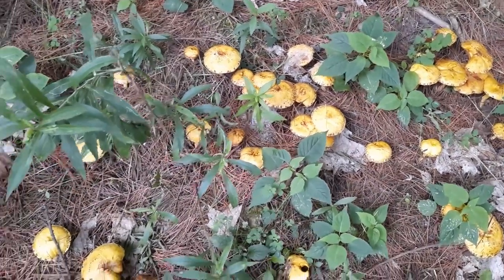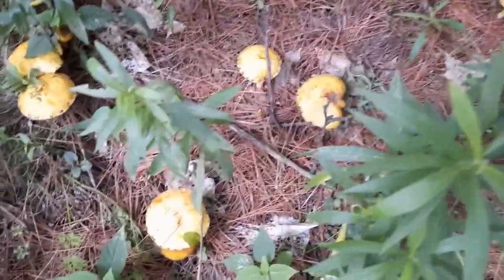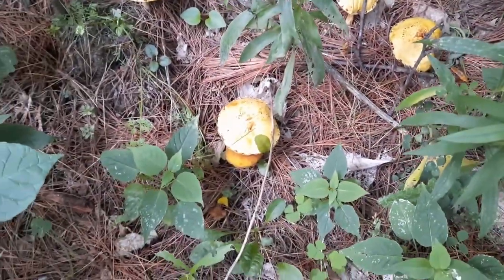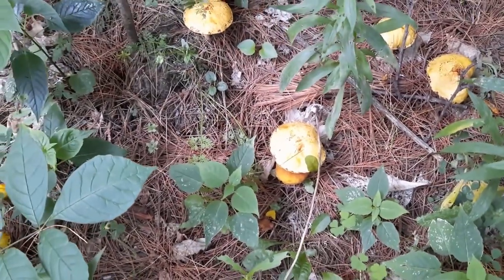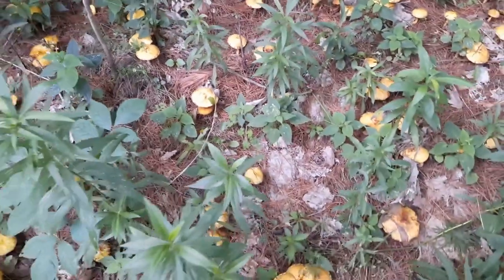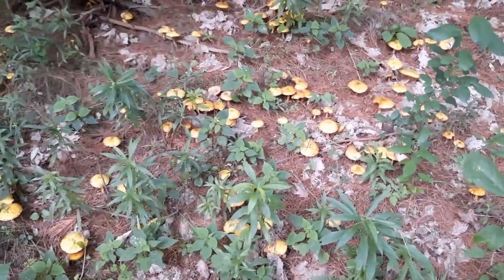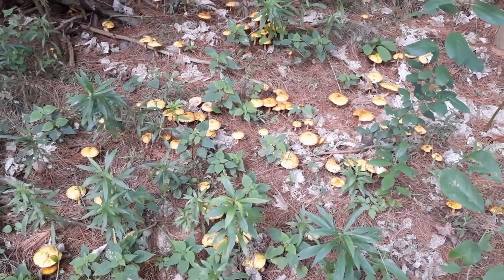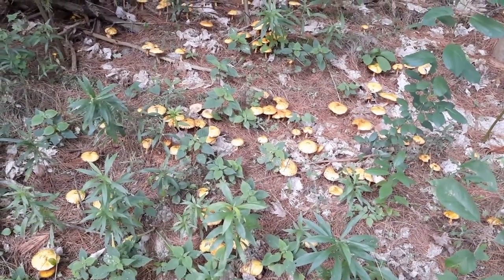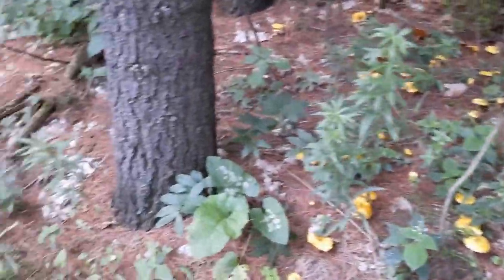Now Suillus americanus forms mycorrhizae with the eastern white pine. And from what I've read in several publications, it's only the eastern white pine — not even the western white pine or the sugar pine, which are closely related. But there is some conflicting evidence out there in regards to the western white pine.